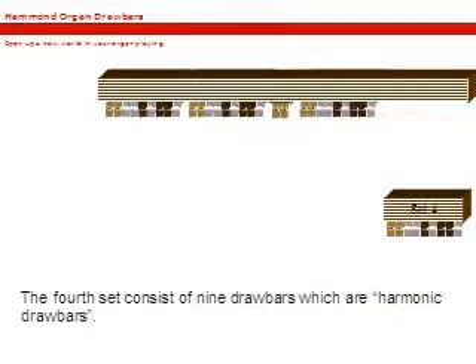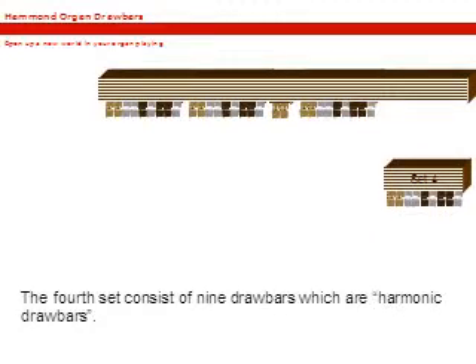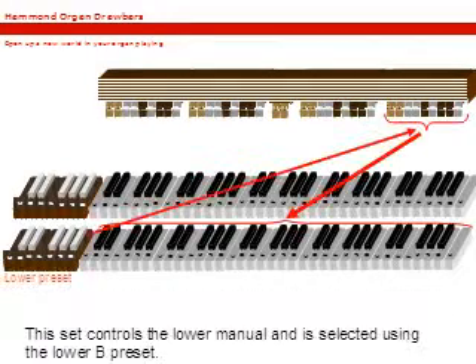The fourth set consists of nine drawbars, which are also harmonic drawbars. This set controls the lower manual as well and is selected by using the lower B preset.